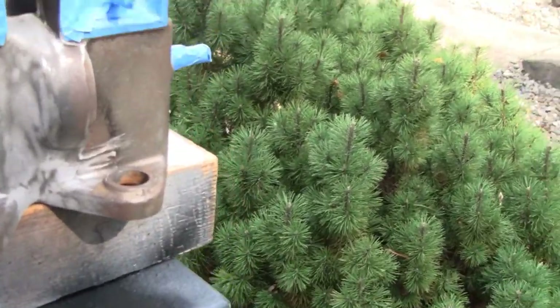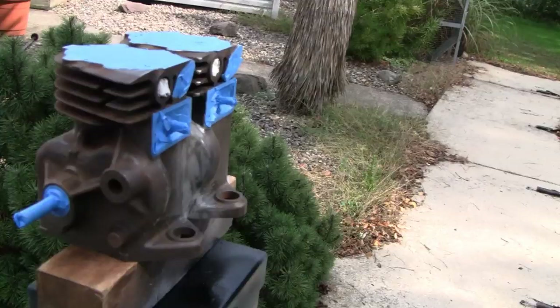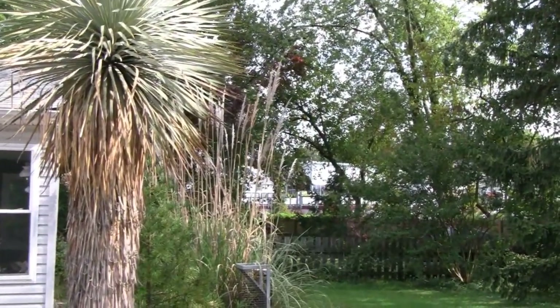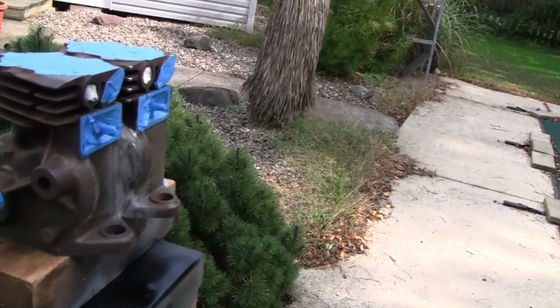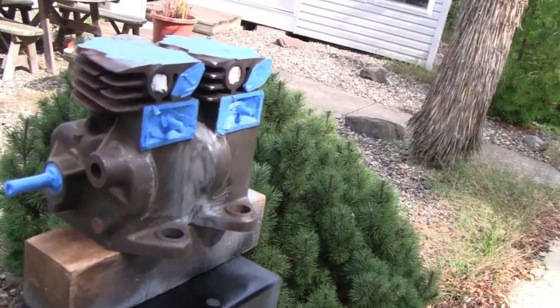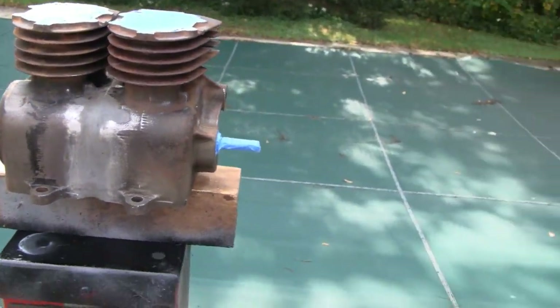That turned out good. I'm happy with that. That'll look good after it's painted. It's a little windy out here today, see my things blowing around. I'm not going to show you painting this thing. I'll show you after I get done priming it and after I get done painting it. I got all the parts done. They turned out real nice.